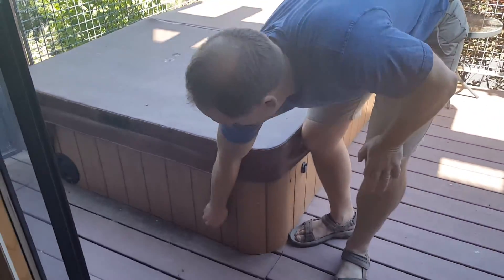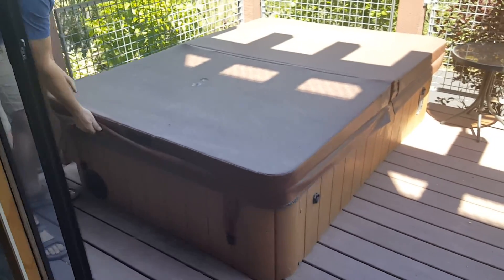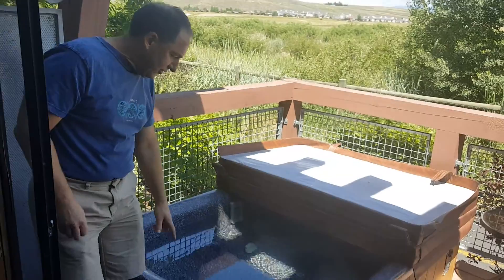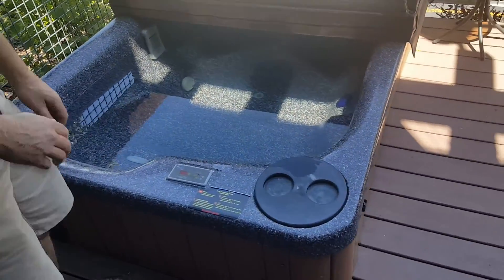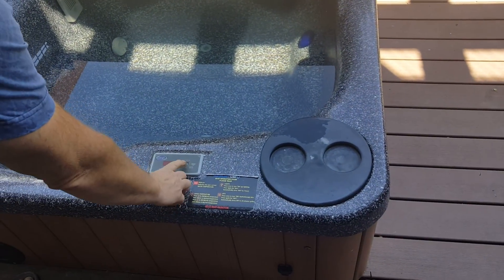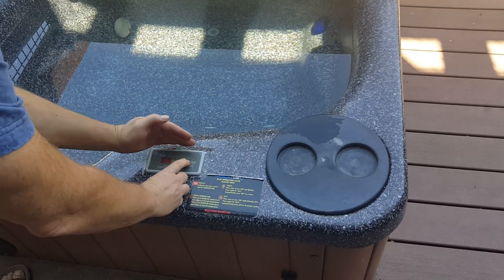On the hot tub, we have these to take the cover and loosen it up a little bit. The controls are over in this area. To set the temperature, touch the very far right button — right now it's set at 82 degrees.